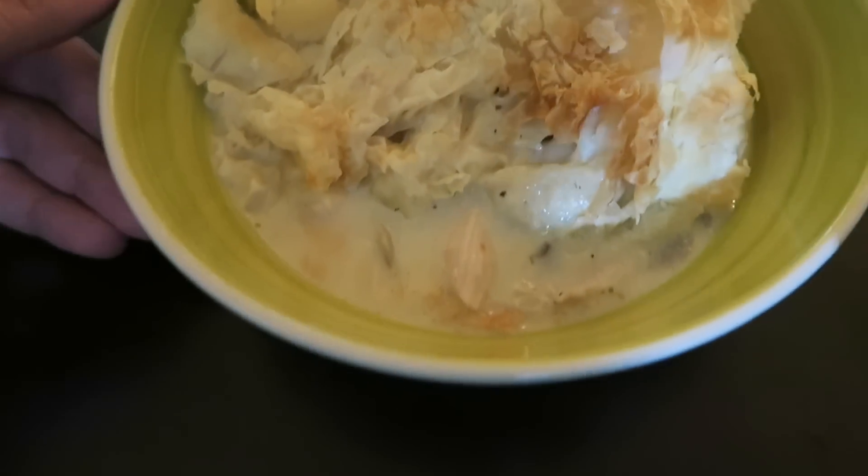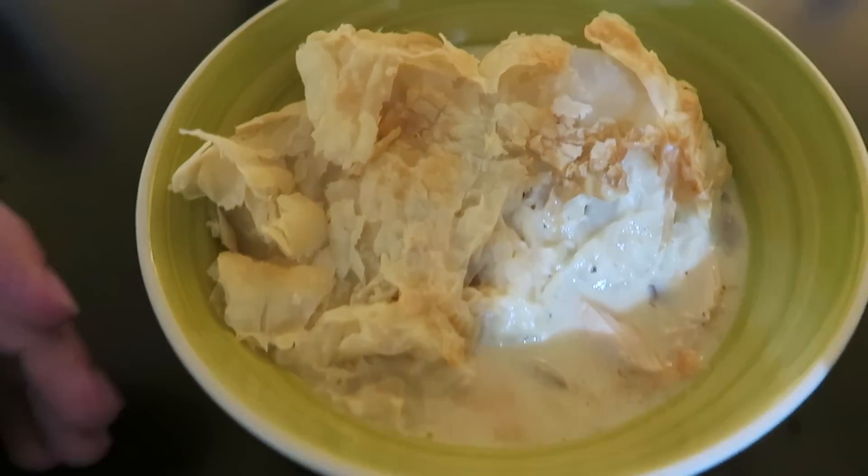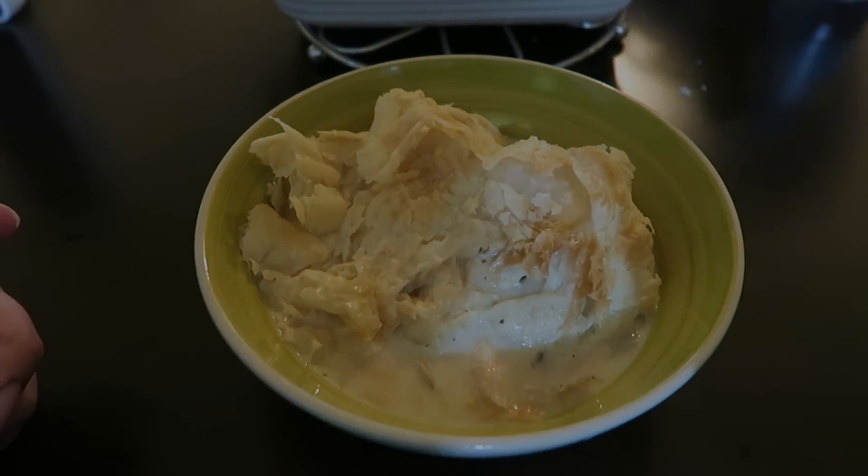And yeah, this is the chicken pie - there it is, all served up. Looking forward to this, Bila! Should be nice - thank you.